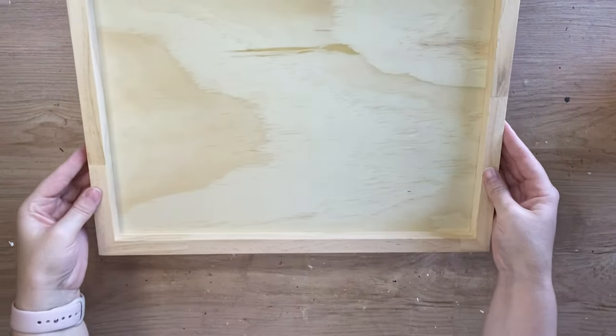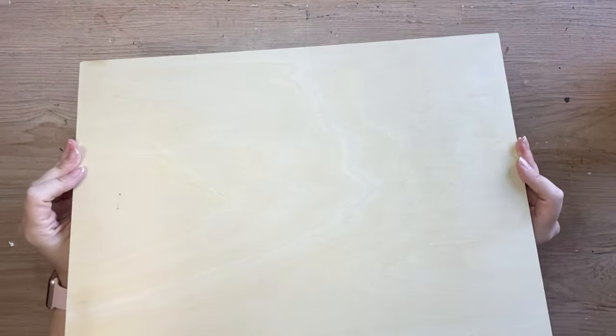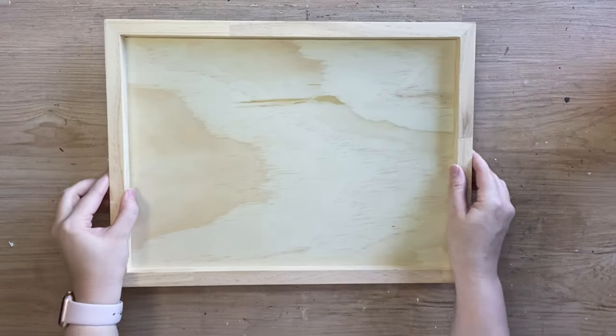For my project today I'm going to be using this 30 by 40 centimeter wood blank that I got from a craft website.